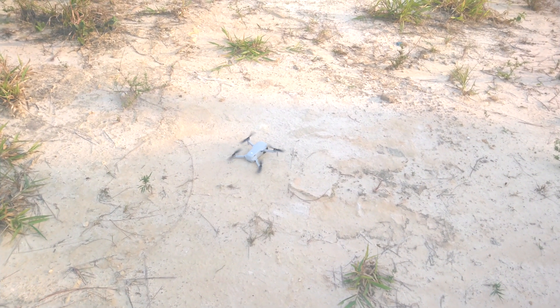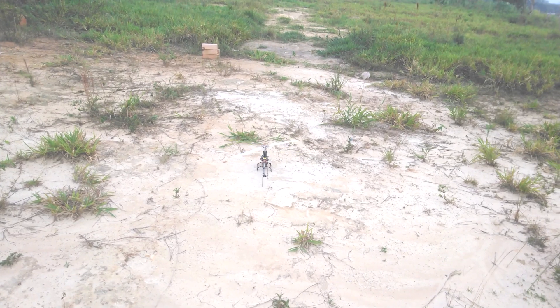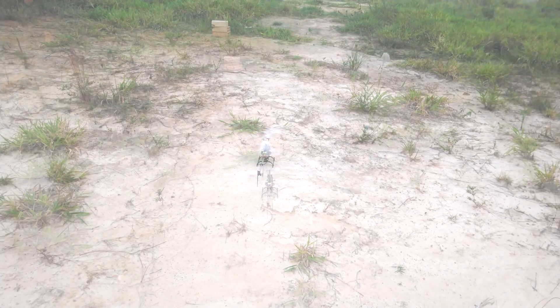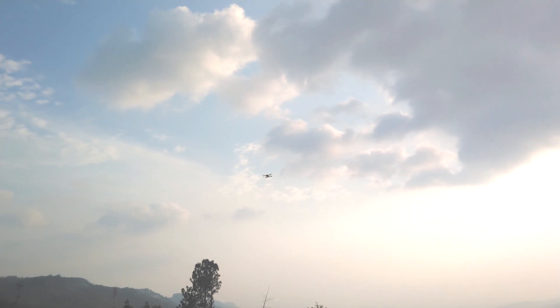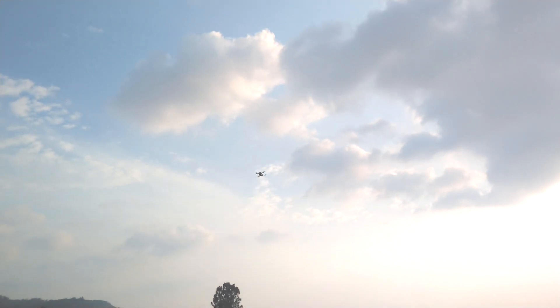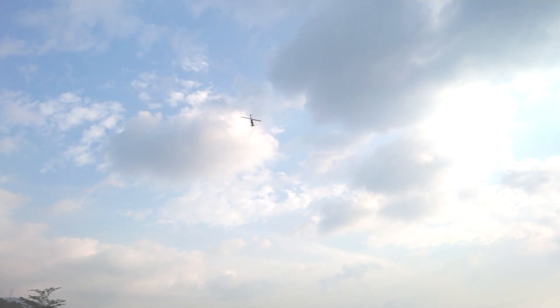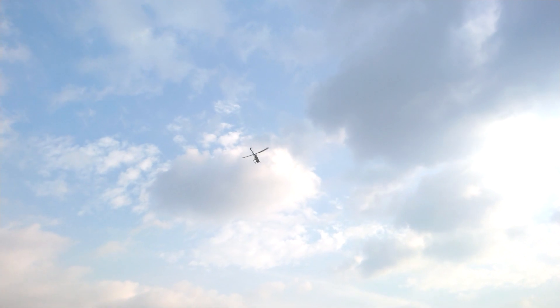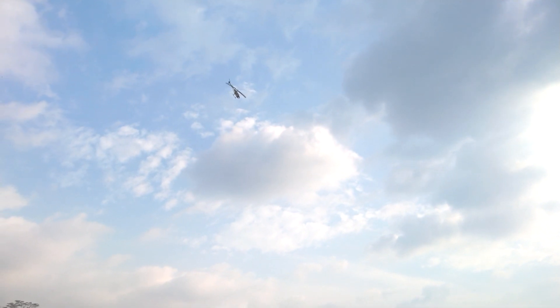We are first going to compare these aircraft while they are hovering. And here's the helicopter. Now we have the drone flying at a distance — notice the sound. Here is the helicopter at a distance.